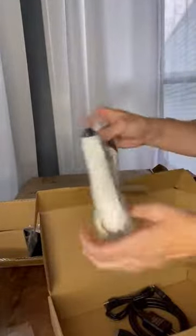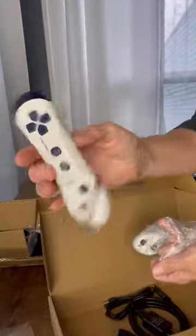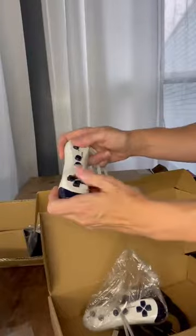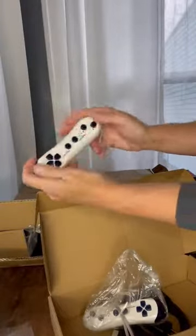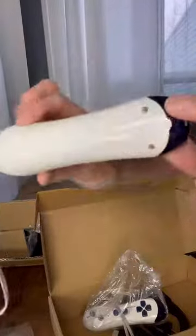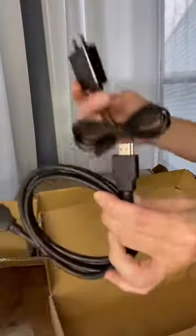You get two remotes included for gameplay. You'll hold these while dancing, or you can play with them when you do the old style games like a controller. Of course you've got your power cord, your HDMI cord — plug them right up to the TV.